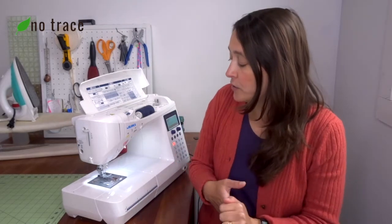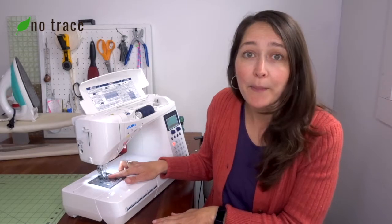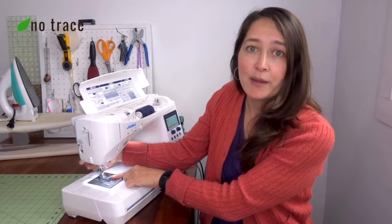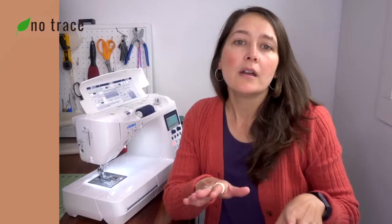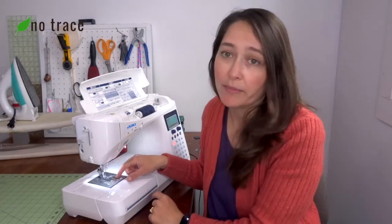The second most common problem with sewing machines is that it won't go — it's not sewing for some reason. One cause is that you are pushing on the foot pedal while the presser foot is in the up position. You always want to make sure that your presser foot is lowered down before you start to sew, otherwise your machine will not go. Another reason is because there's a big lint build-up down by the bottom bobbin.